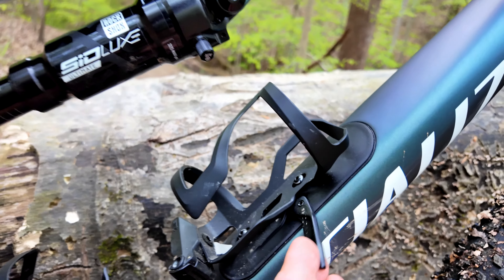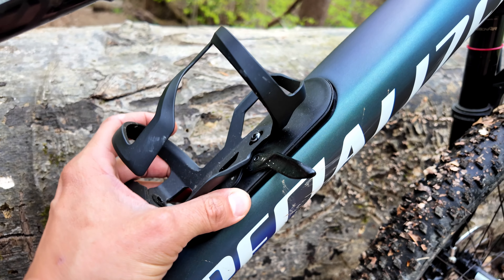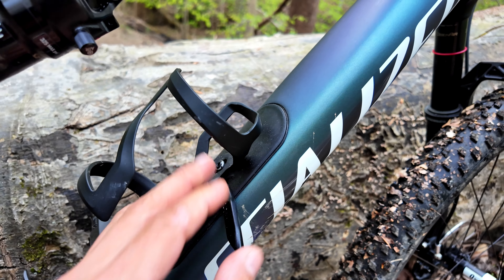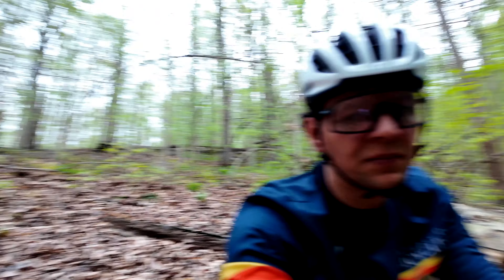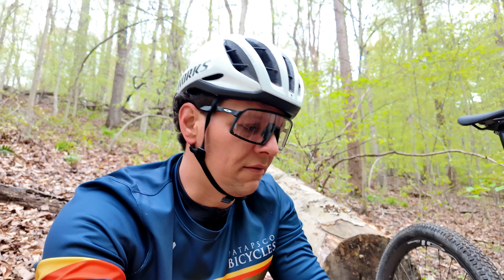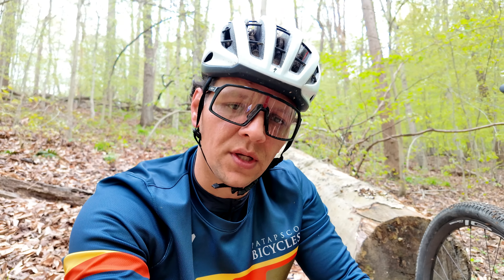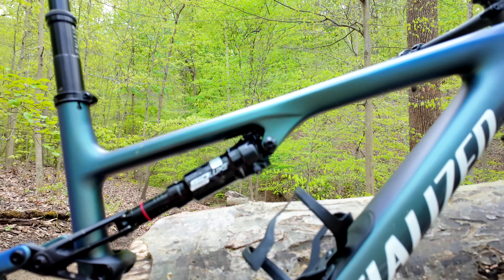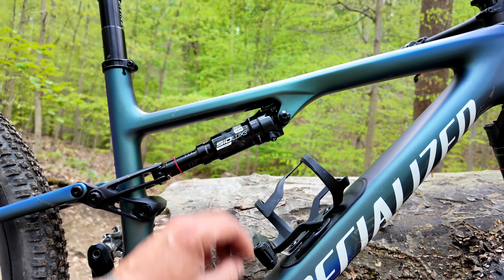One of my favorite things on the bike is the SWAT system. I know a lot of people don't like it, but I think it's very, very cool to have on your bike. If you're doing endurance riding you can keep some of your essentials in there, especially if you don't like wearing jerseys. I'm a big fan of the SWAT on the down tube.